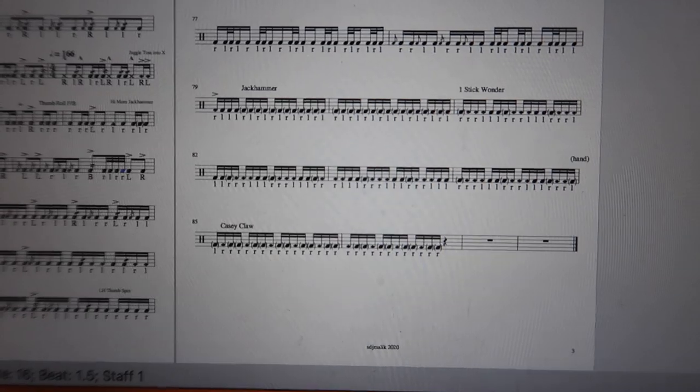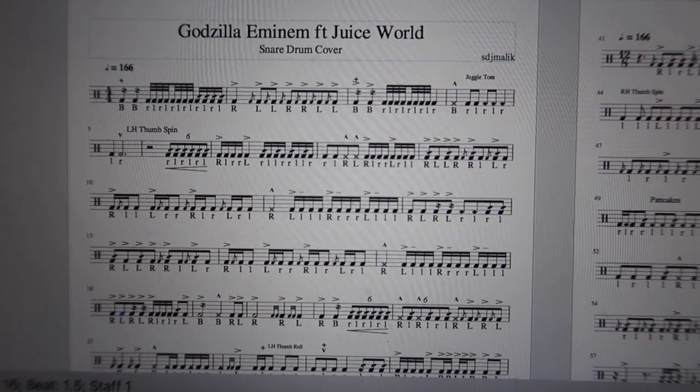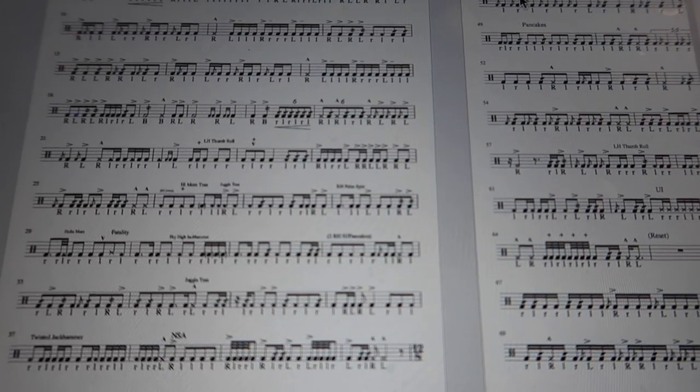I'm gonna take you on a little adventure with me, especially since I get a lot of questions on what it's like to put together a drum cover or a project. You guys are about to see a little bit of what I do to make it happen. I don't necessarily write out the sheet music to share with everybody — I just share the final product. I actually write it for my own benefit. I write the sheet music so I don't have to try to memorize every little thing; I just write it out piece by piece.